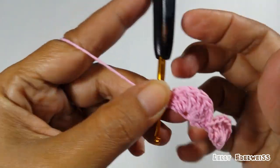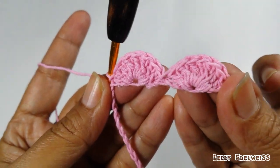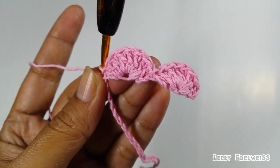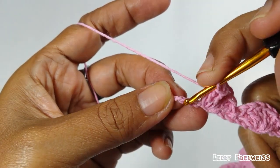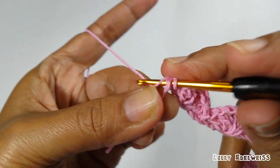Seperti ini jadinya. Kita buat hingga ujung. Nanti hasilnya ada 6 setengah lingkaran seperti ini. Dan ini wheel stitch yang terakhir. Kita slip stitch, skip 2, slip stitch.